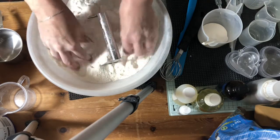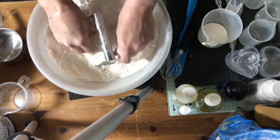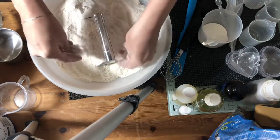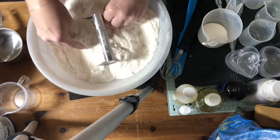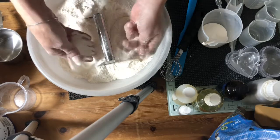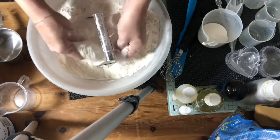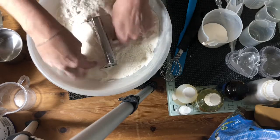Oh, it smells lovely — it's all milky and creamy. Because it's coconut milk powder, it's not an animal product, so they're still vegetarian. And it's not a moist product, so it's not going to go mouldy.